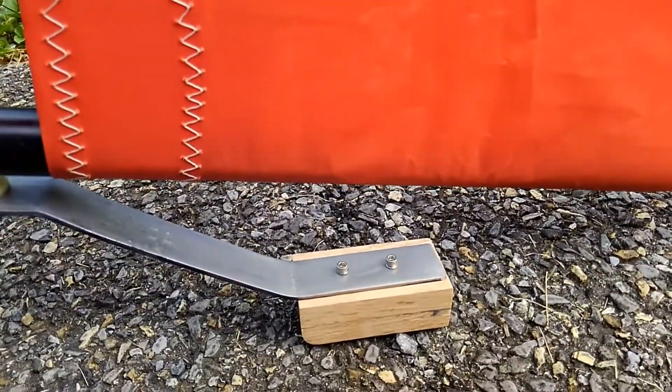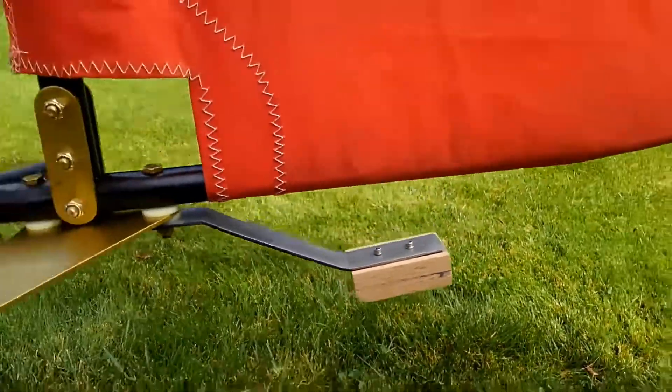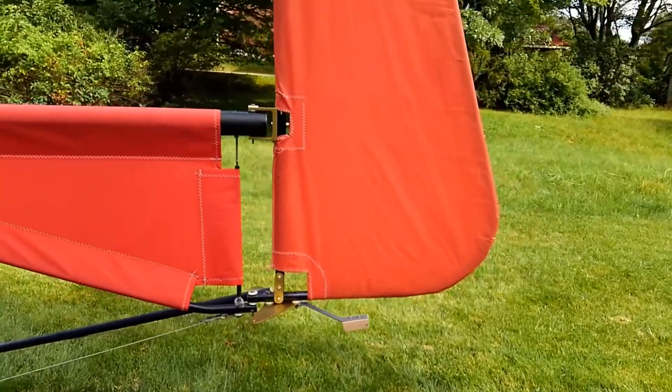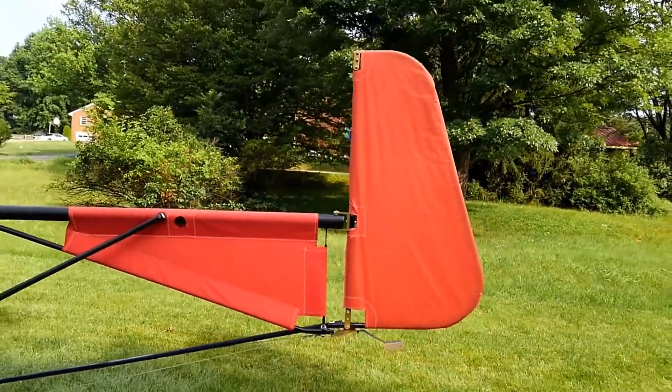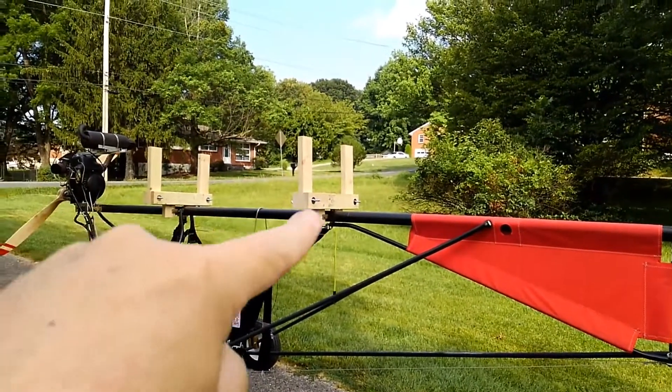What it does is whenever you over-rotate, this hits the ground before the rudder does. It's a little addition you guys might want to add to yours — it adds next to no weight and it keeps from tearing up the rudder cloth.